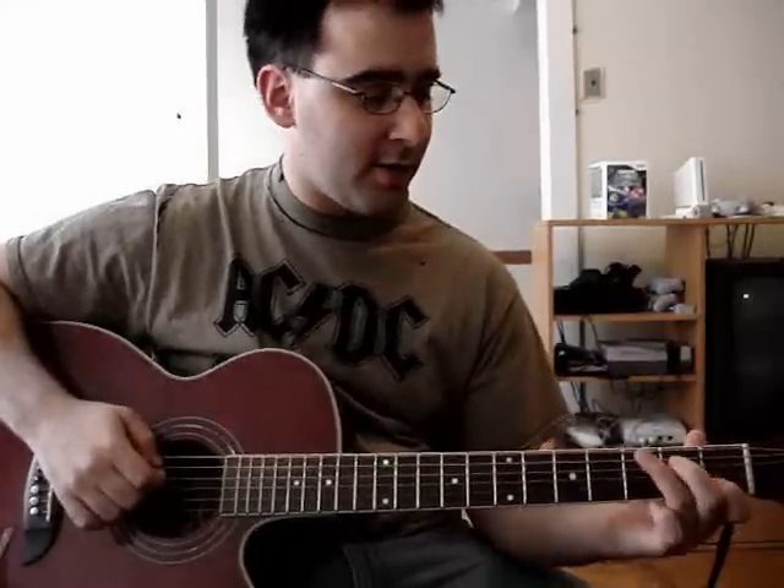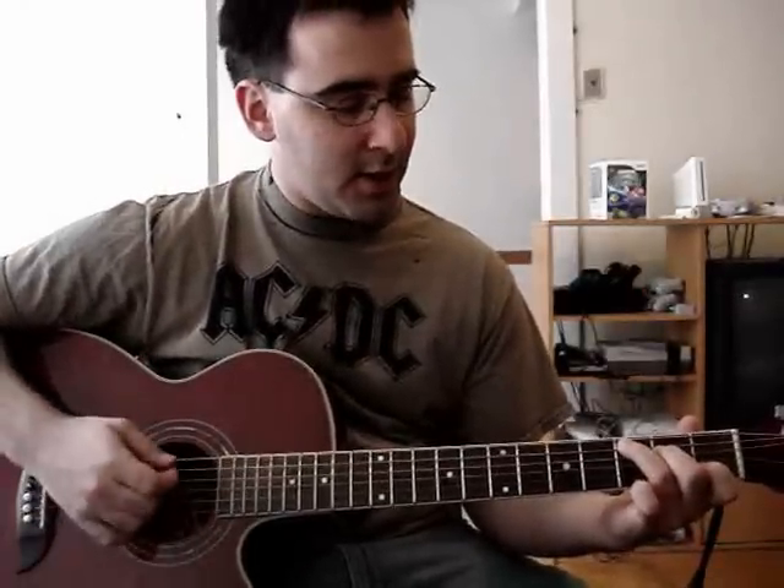We're going to assume that you're going to want to start this similar to the live version, so I'll show you the intro. It's a little walk down that you might have seen in some of the other songs, where it starts with C, then does a G over B, and then to A minor.